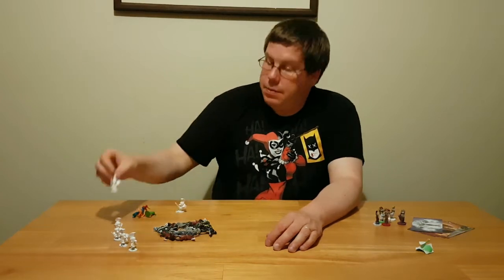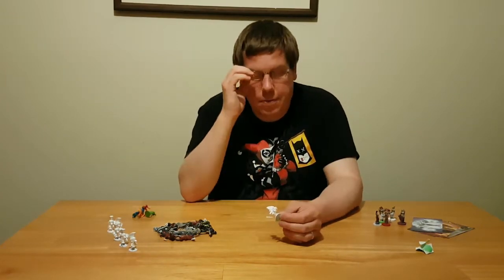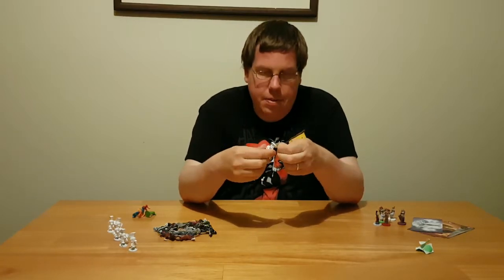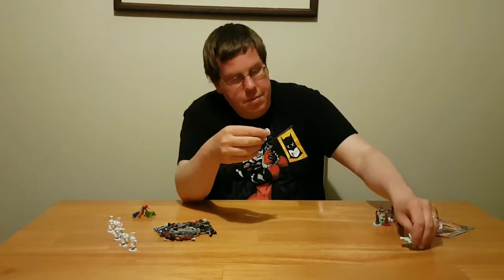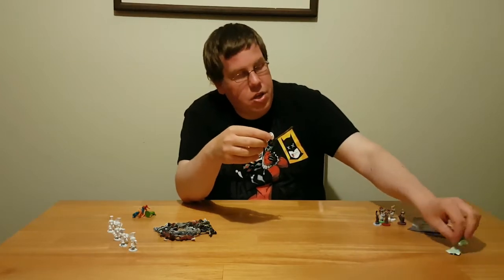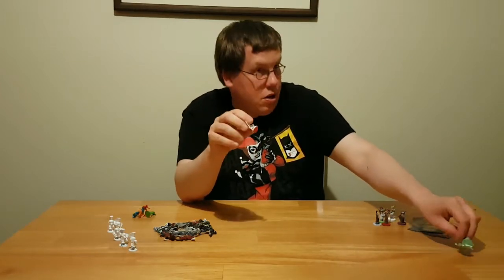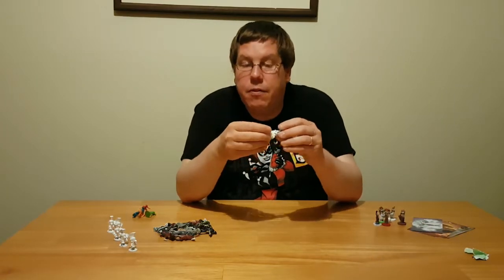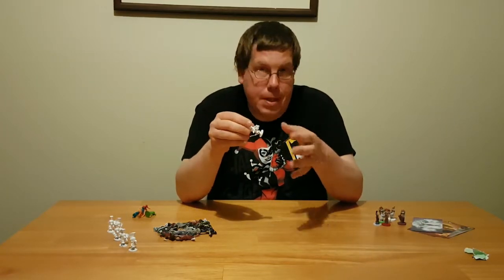I actually like Munchkin, which I'm sure just lost me a few fans, but mainly because I don't play it that often. I find Munchkin is one of those games where you don't like it after you've played it a lot. It's fun if you play it every once in a while, and that's what I do.